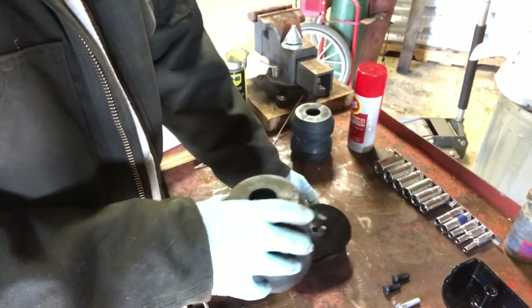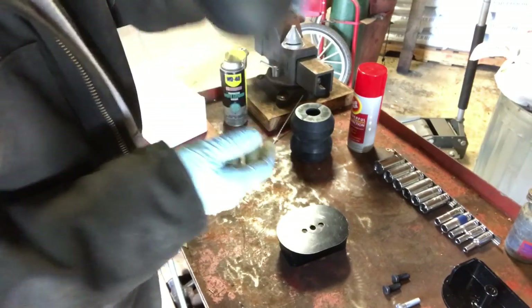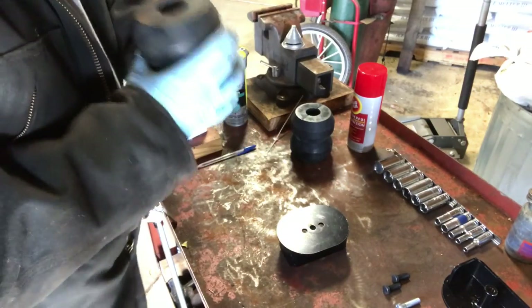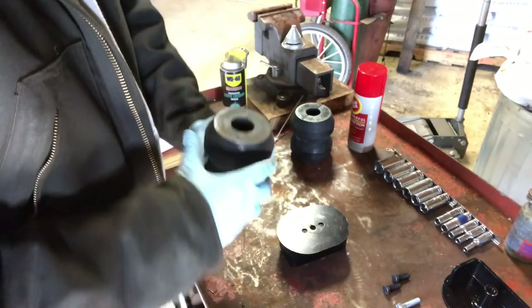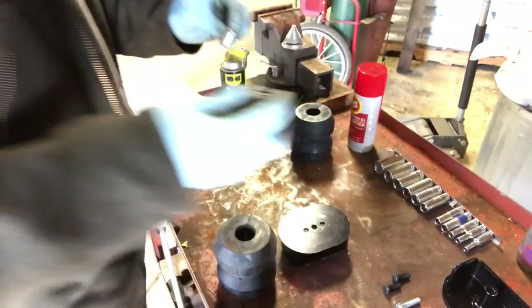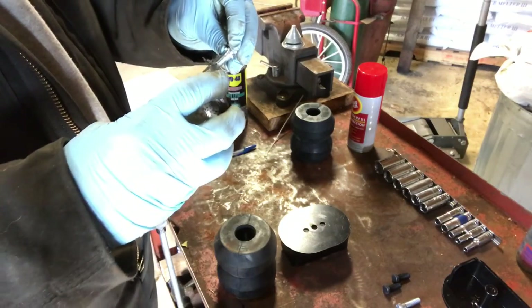We just got to attach these two pieces. This one has a washer inside — make sure that's in there, it just kind of flops around. Then we'll take this bolt and throw some anti-seize on there, because these Timbrens have a lifetime warranty on them.